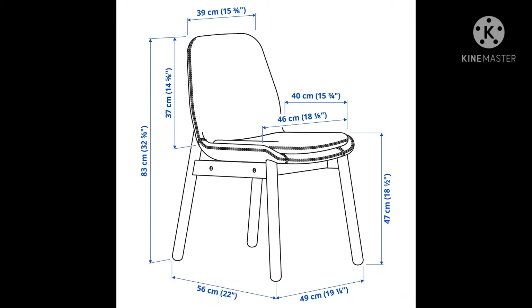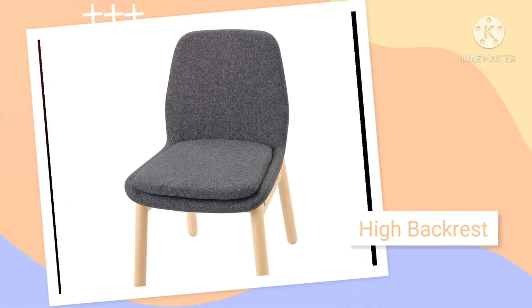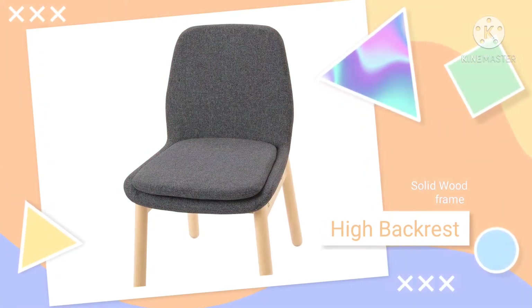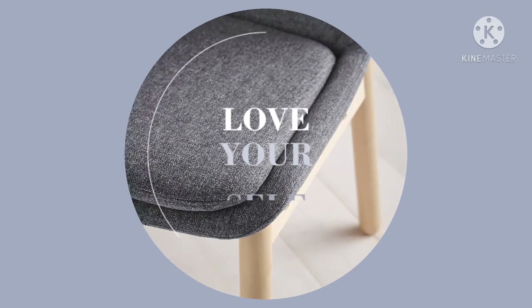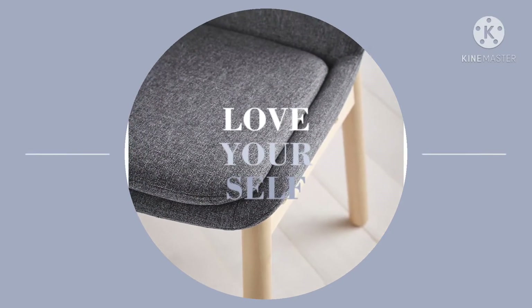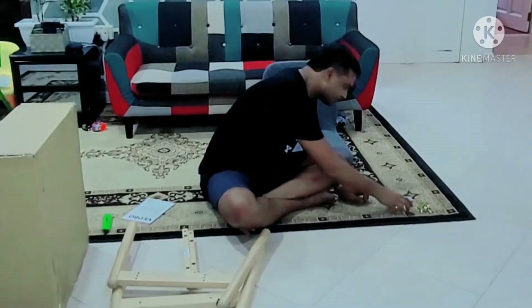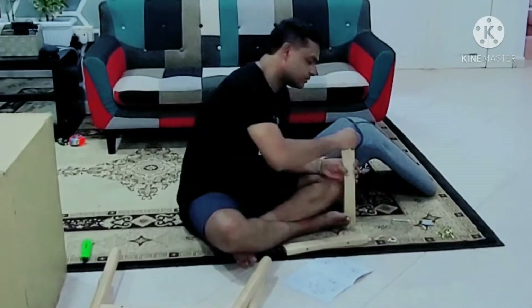As you can see, those are the dimensions — I'll mention these things in the description below. But I just wanted to take some time and talk about it. It's really comfortable. It looks kind of simple, but once you sit into it, you just feel it — this is the one.